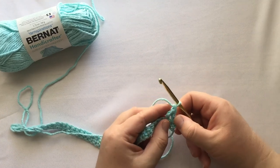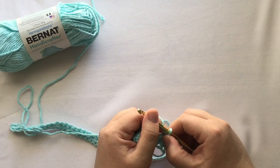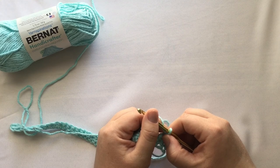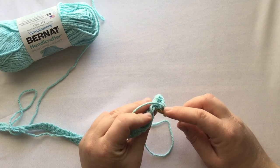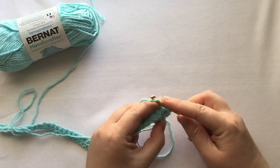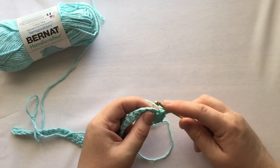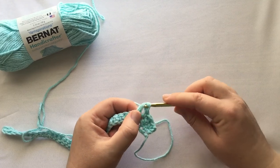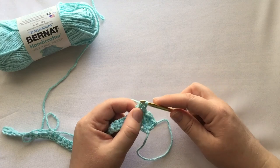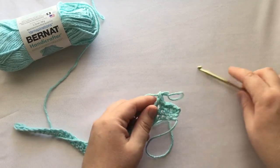The next instruction says repeat from star across to the last single crochet. When you go back to the top of the instruction for the second row, after your chain one there is a star or asterisk — you're going to start there again. Make one single crochet in the next single crochet: push through, pull, wrap, and pull through both loops. Then do a treble crochet again: wrap twice, put through, grab your yarn, pull out, wrap and go through two, wrap and go through the next two, wrap one more time and go through both.